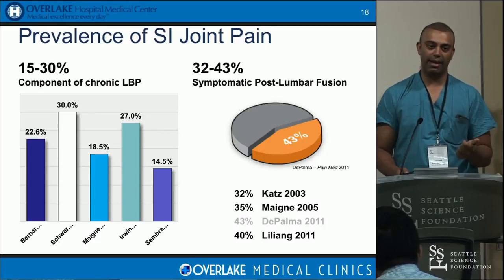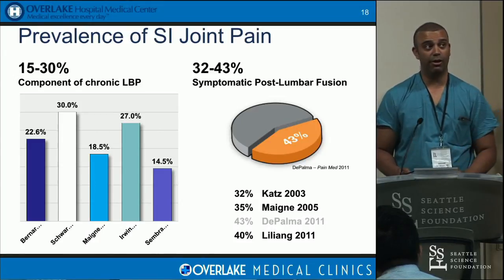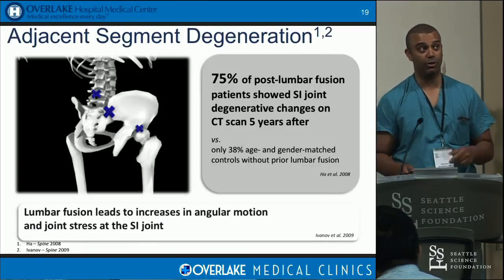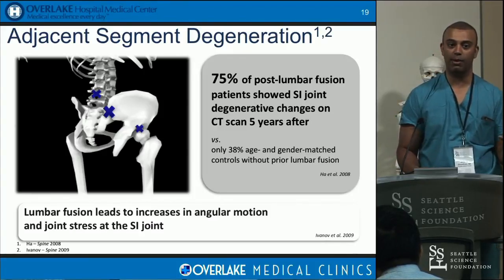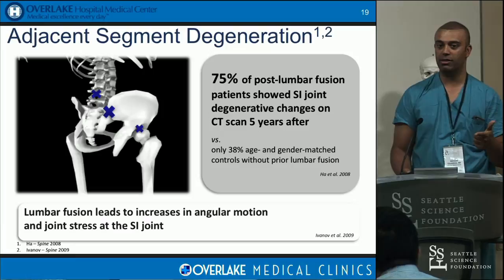We would have persistent pain after laminectomies, microdiscectomies, and fusions and attribute it to failed back or facet issues — but they probably had a big SI joint component. There are papers showing 32 to 43% of symptomatic post-lumbar fusion pain comes from the SI joint. This goes along with adjacent segment degeneration. You fuse the lumbar spine, that stress goes somewhere — inferiorly, that's your SI joint. Biomechanically, you have increased angular motion and increased joint stress in the SI joint after lumbosacral fusion if you don't include the pelvis.